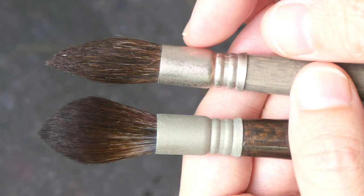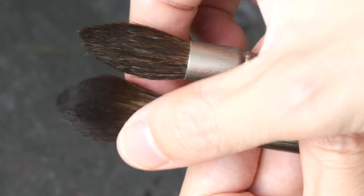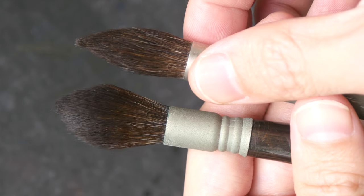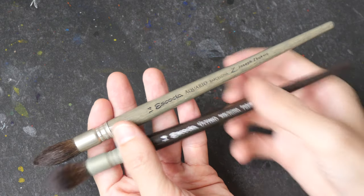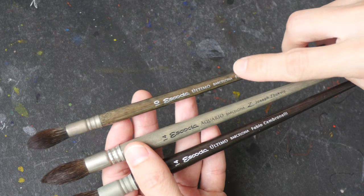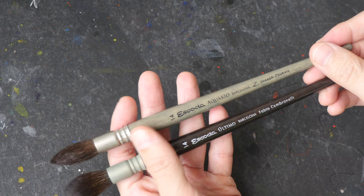The key difference between these two brushes is that the Escoda Aquarel uses real squirrel hair, whereas the Escoda Ultimo uses synthetic squirrel hair. Just by looking at the hair, it's very difficult to tell which one is real and which one is synthetic. These two brushes use the same brush size system, they are the same length, and these are short handle wooden brushes — the ferrule is quite short. These are size 14 and size 10; size 10 is good for paper sizes 9 by 12 inches and below, and size 14 is good for paper much larger than 9 by 12.